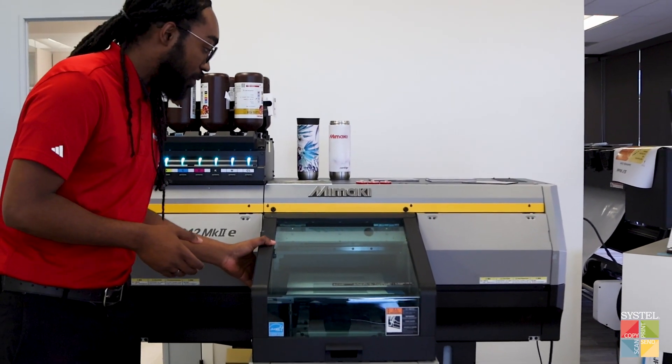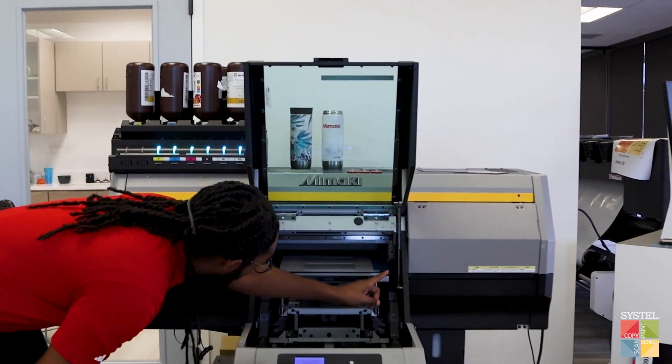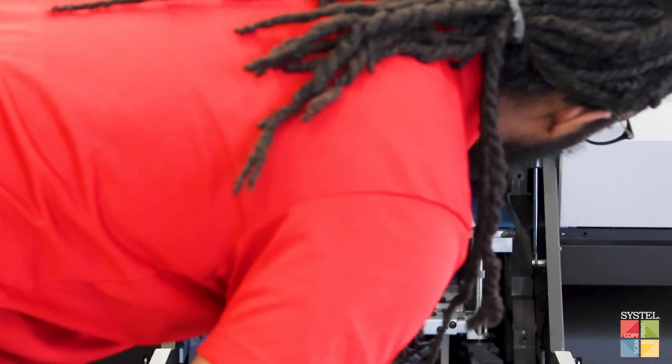Currently I am doing my automatic media detection, which will open this here. There's a red light that comes through, and I put my finger there so you can see it a little bit. Once it detects the media, I'm going to bring it off to the braces.